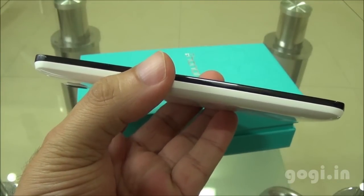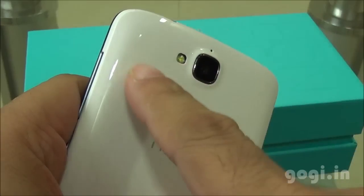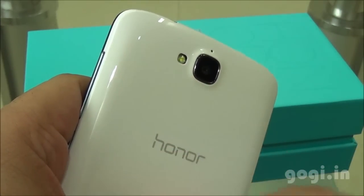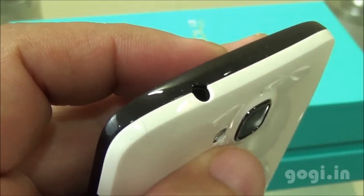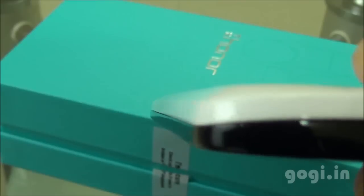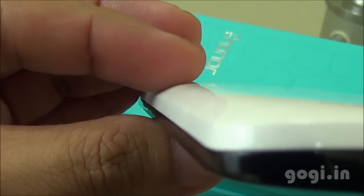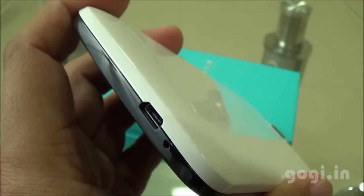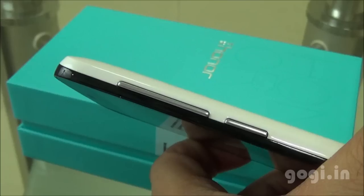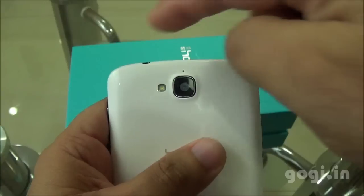Here is the Huawei Honor Holly, available in a black and white color option with a glossy touch. The handset body is glossy black and the back panel is glossy white. The handset is slightly curved on the sides. For this price tag, the build quality and finishing is very good. The top and bottom sides are also slightly curved.